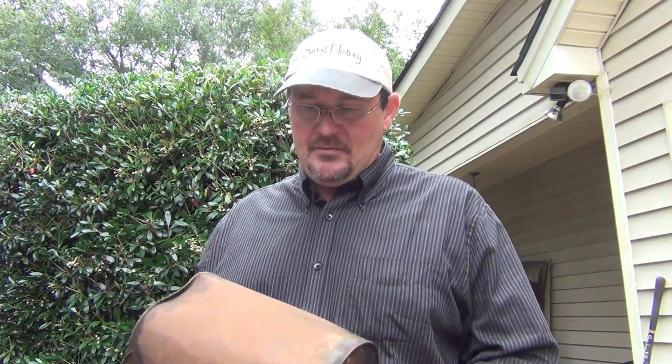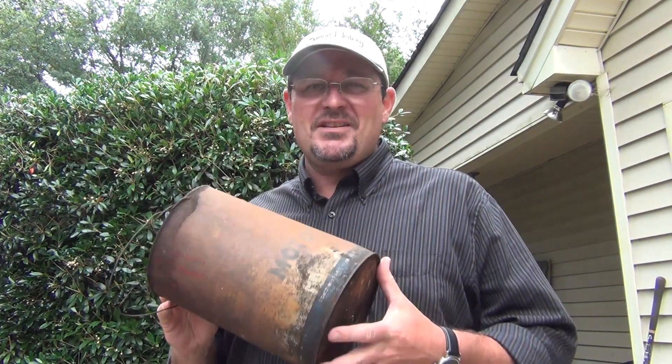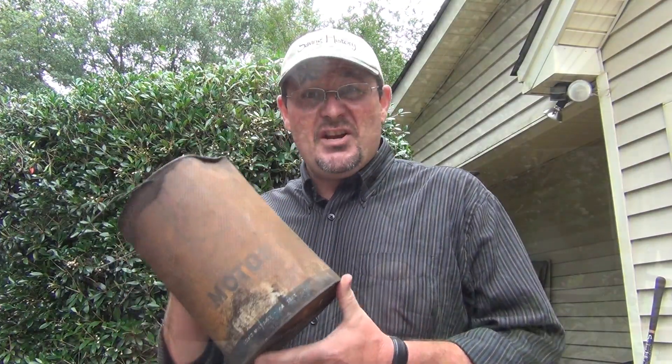Welcome to Saving History. I'm SC Digger and we're going to do something a little bit different today. We're going to show you how to take something like this old rusty oil can and bring it back to life, so that you turn this rusty old into rusty gold.